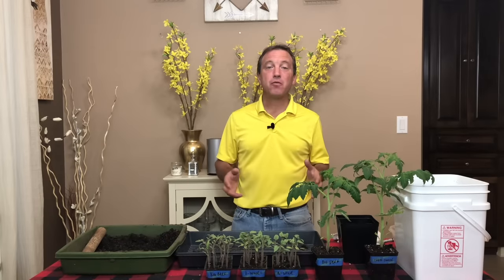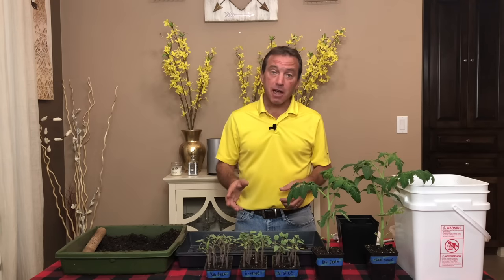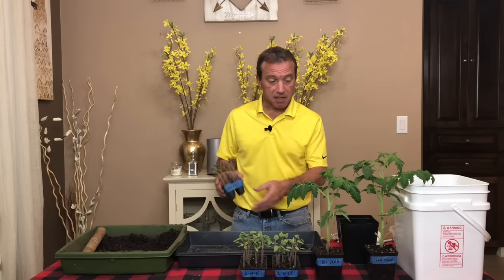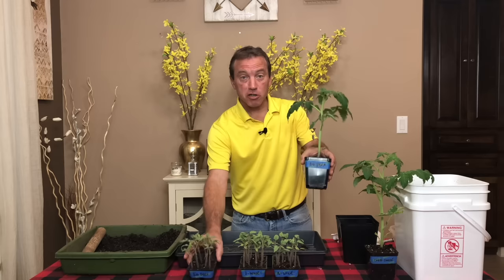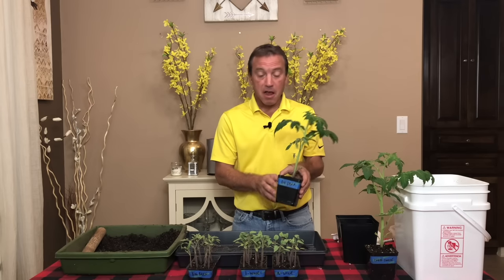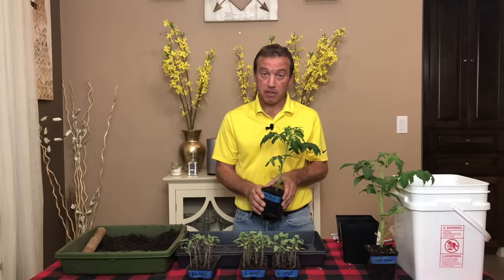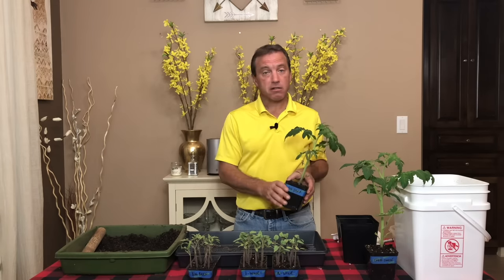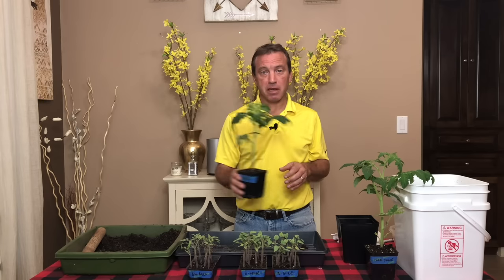Let's talk about when we transplant our tomato seedlings. I transplant my tomato seedlings twice during the life of the plant. The first time is to take them from a six-cell seed starting tray into a larger container. The second time is when they're ready to go directly into the garden, and I plant directly into my garden beds.